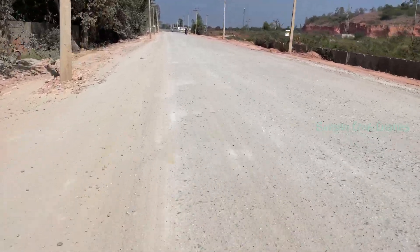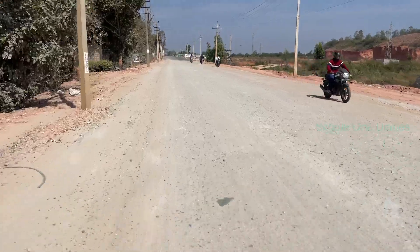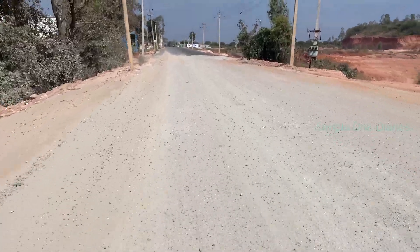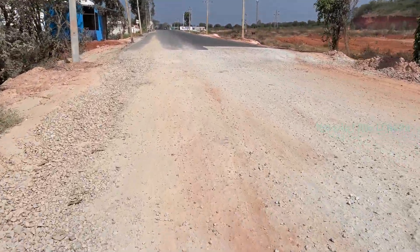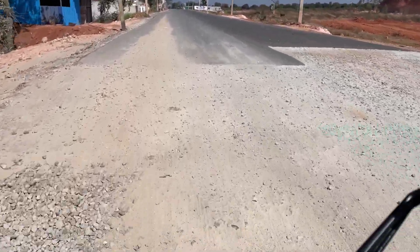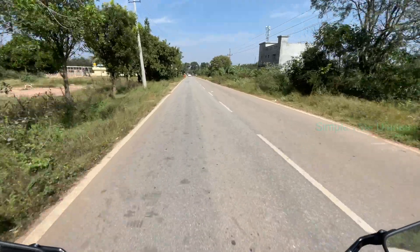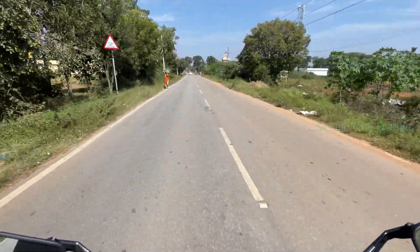It's frustrating because these aren't highways or expressways we're asking for — we're talking about simple, functional roads that make everyday commuting safe and comfortable. And here's the thing: it's not like the funds aren't there. Every year, millions are allocated to infrastructure development, but corruption and inefficiency in politics siphon off so much of that money. Projects get delayed for years, and when they do happen, the quality often suffers. It's like a vicious cycle — our hard-earned money gets misused, and we are left to deal with the consequences.